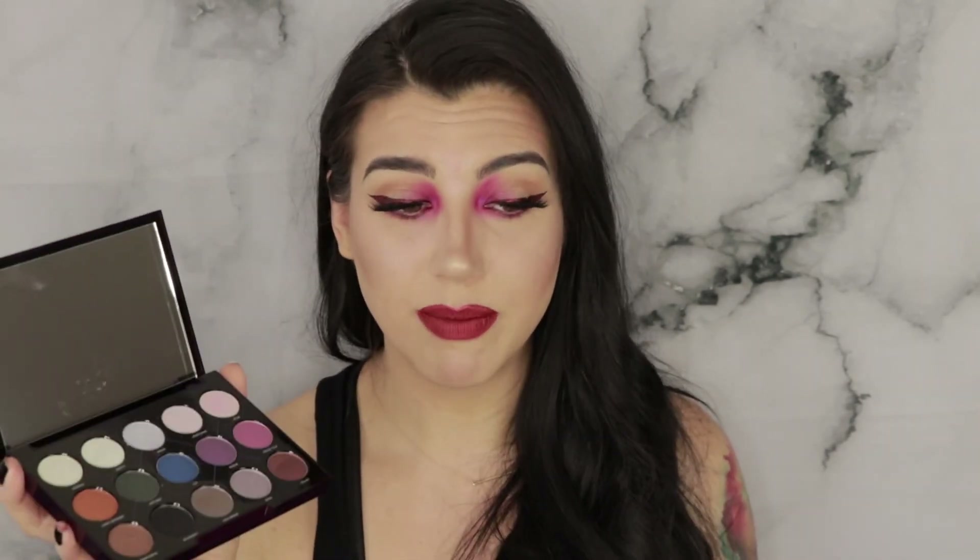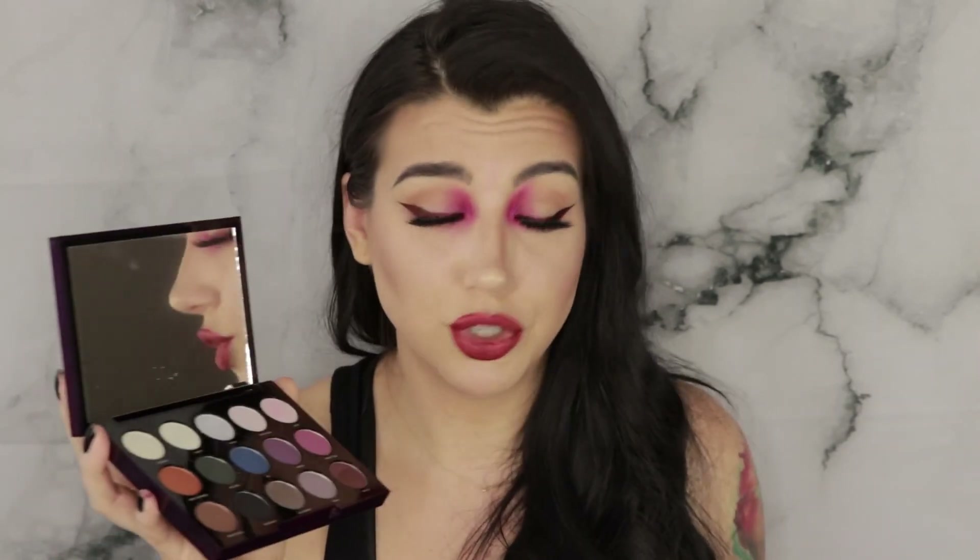I almost forgot one — the Urban Decay Distortion Palette. I don't really think I gave this enough of a try to form a full opinion yet, but if you like Urban Decay shadow formula you'll probably like the normal shadows in here, and the top transformer shades are really fun if you like to layer things. The color I used over that pink shadow at my inner corner performed just as you'd expect a transformer shadow to. I'm going to play with this more throughout the week.